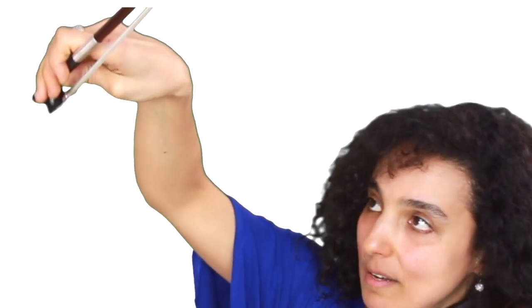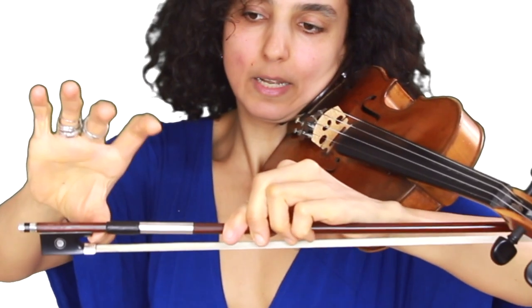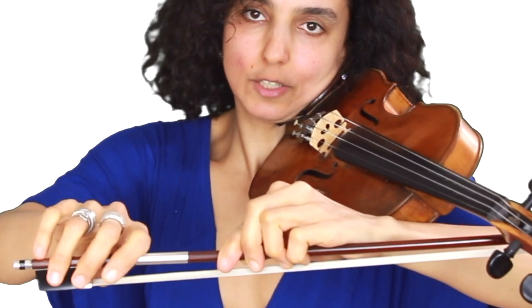Because later on, if your thumb is bent, it won't allow all the other fingers to be flexible. Let's do this again — one, two, and three. Then you can put your bow onto the strings, but this is going to come in the next lesson. Today I showed you how to hold your violin and how to hold your bow, and in the next lesson we're going to learn how to play on the open strings of the violin.